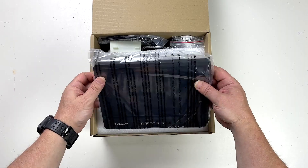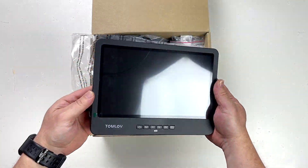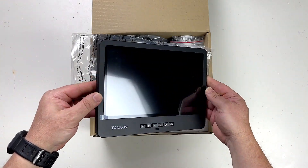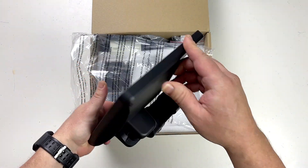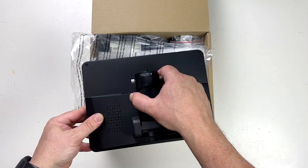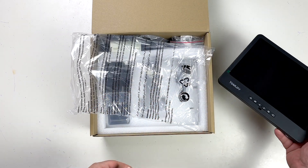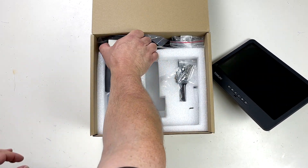And here is the screen. The first thing that comes to mind is that is a really nice big screen. So that's going to be interesting. And I guess that is the microscope part as well, so I'll pop that down to one side.